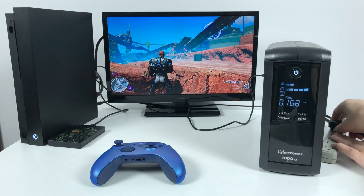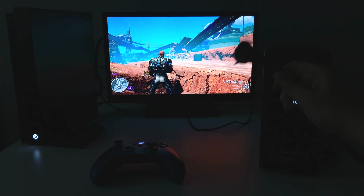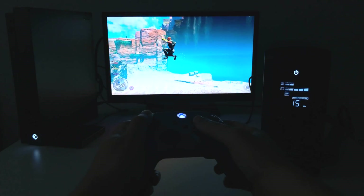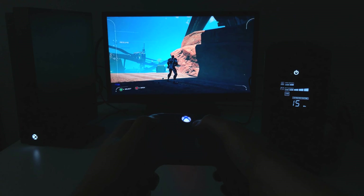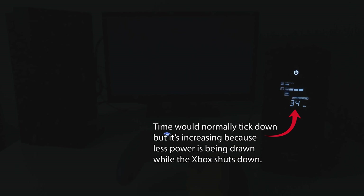I'm going to unplug just the battery backup to simulate it losing power. So right now the Xbox and TV is being powered by the battery inside the backup. You can hear it beeps every minute — it is to warn you just in case you're not in the room to run in and quickly shut down, because you can see here that time is ticking down for the amount of power that the battery has left.